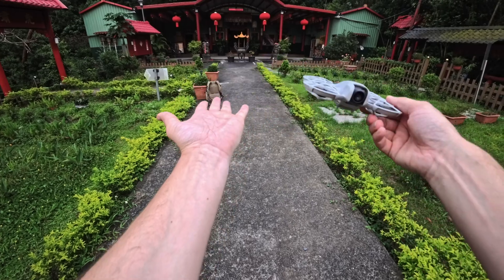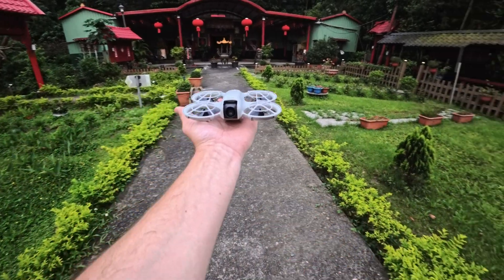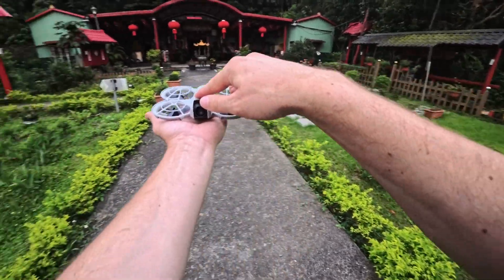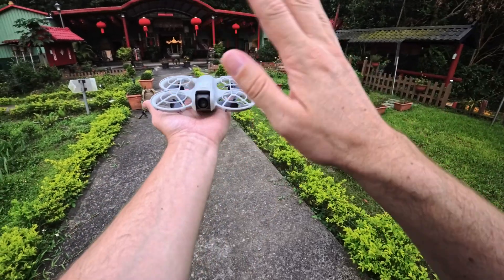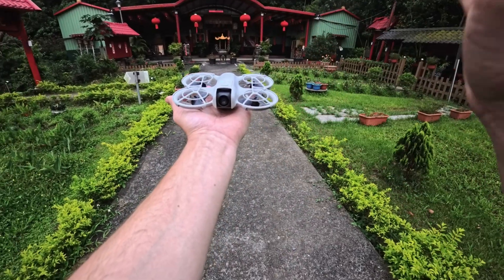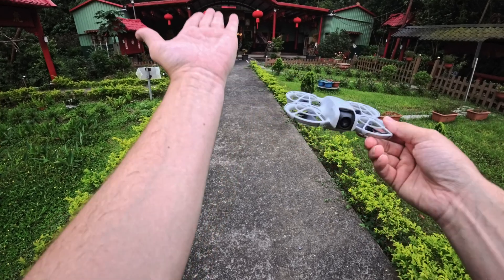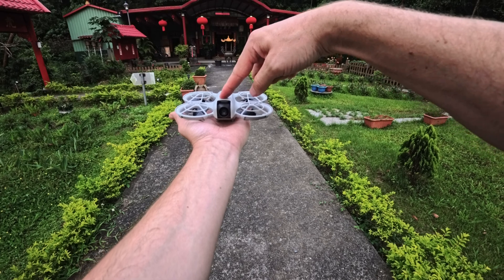Let's talk about launching the drone. You want a flat hand and you don't want to be moving. If you try to move while launching, the drone will say it cannot take off — the aircraft is in motion. So you need to be very, very still. Push and hold the button for one to two seconds.